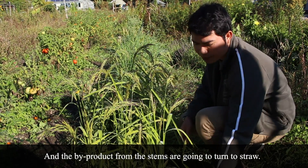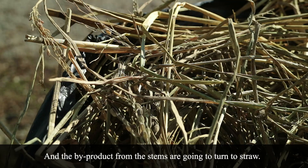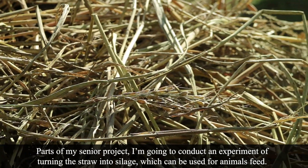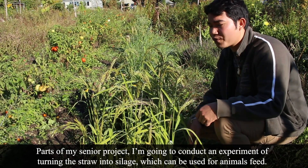The by-product from that — mostly all of these straws — is going to turn to straw. Part of my senior project, I'm going to conduct an experiment of turning the straw into silage, which can be used for animal feed.